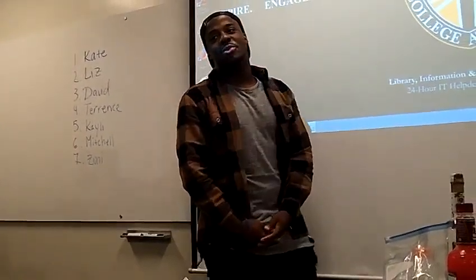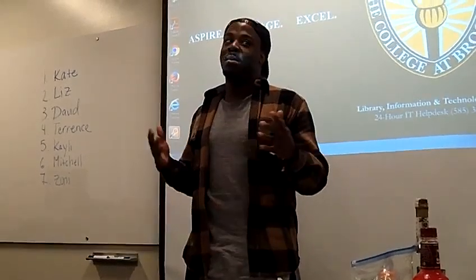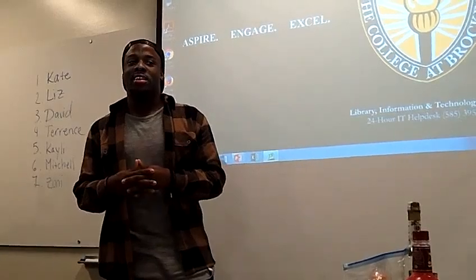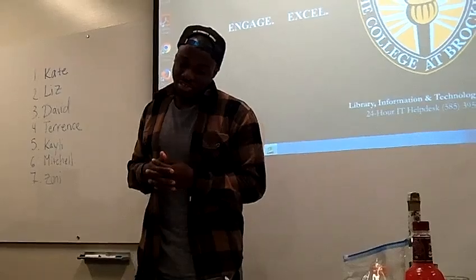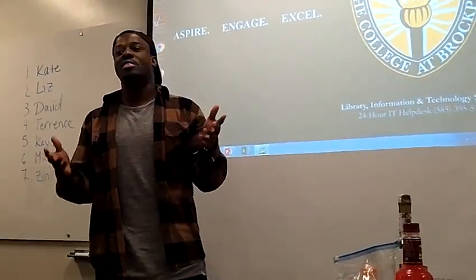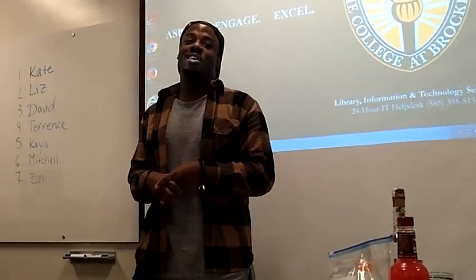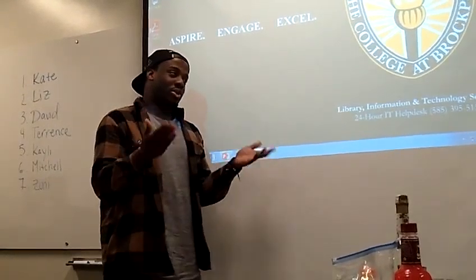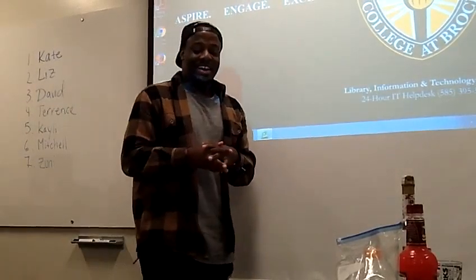Good afternoon everybody, my name is Terrence Curtis and today I will be demonstrating how to make a margarita shot. I was going to do a margarita cup but in the interest of time and having to drink it afterwards, the shot is in the best interest. First I will show you the materials needed, then I will demonstrate the process of putting it all together and making it happen, and finally I will show you how to serve and enjoy it.